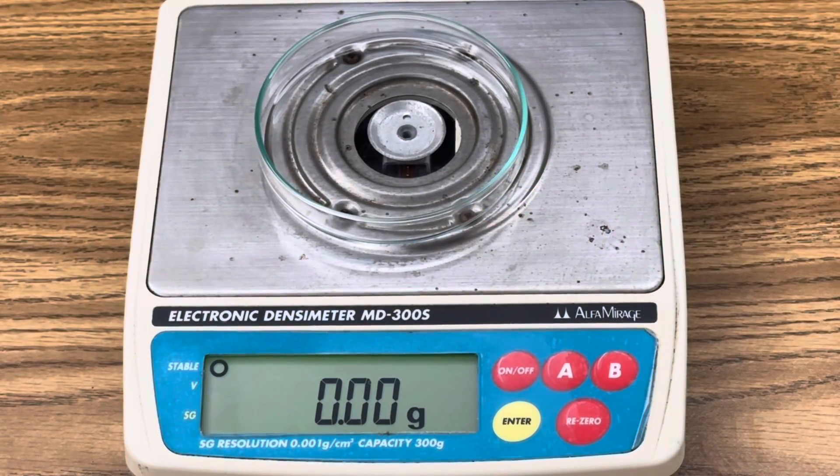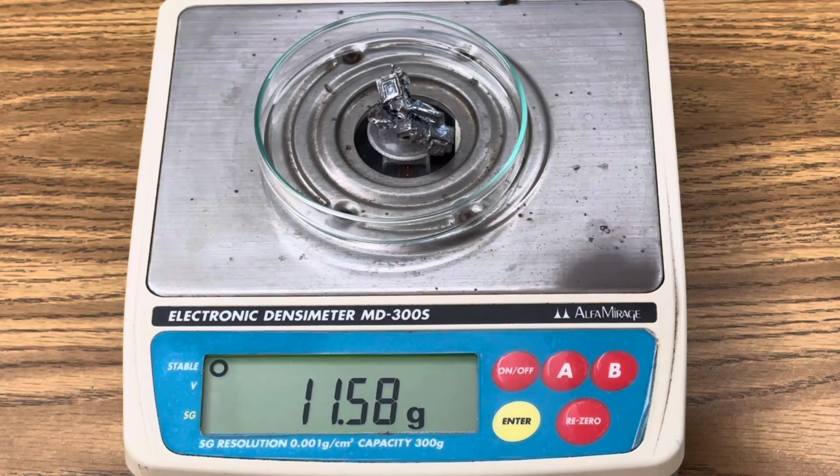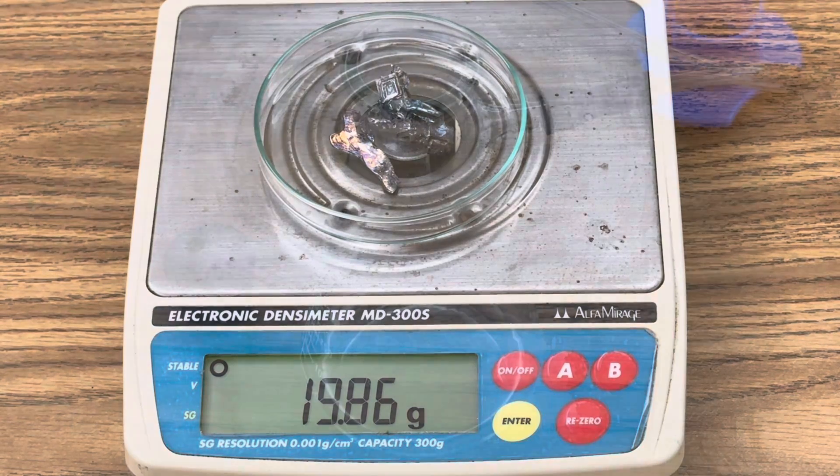The first thing I want to do is measure out about 20 grams of bismuth — that's pretty close, 19.86. Bismuth will dissolve in nitric acid at about a one to three ratio, so I'm going to need about 60 mils of nitric acid to dissolve 20 grams of bismuth.